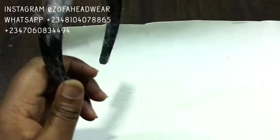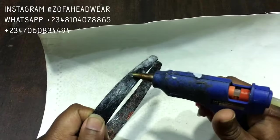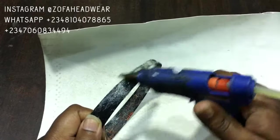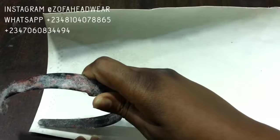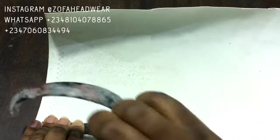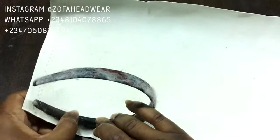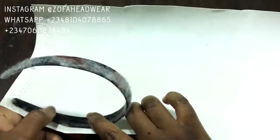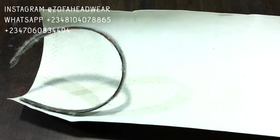My glue gun is plugged, hot, and ready to be used. You're going to apply just a little at a time and then glue it to the front shoe lining — I don't know if that's what it's called, but that's what the man at the market called it. Watch closely. Press that down and ensure it is glued on. If it's not glued on you need to hold it, because if you don't and then apply hot glue to the other part it'll come off.